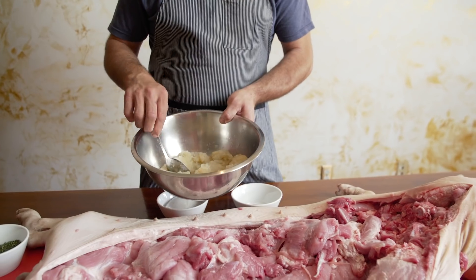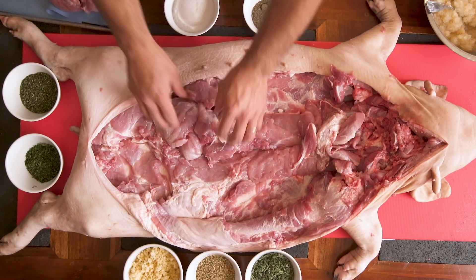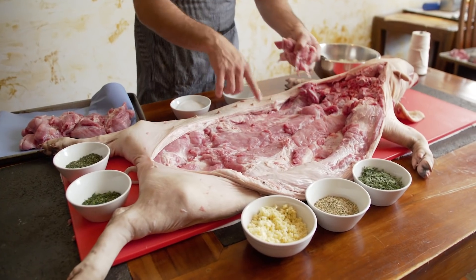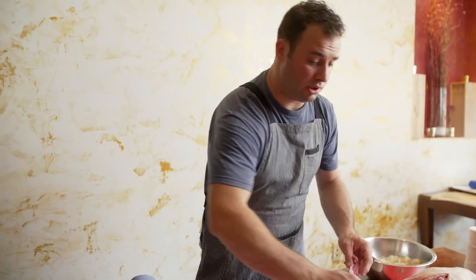Then we remove the skin and chop it very fine. First thing to do is remove all the meat that we trimmed, because if we season it with the small pieces, the small pieces are going to soak up mostly all the salt and the pepper, and they're going to turn a little bit salty.